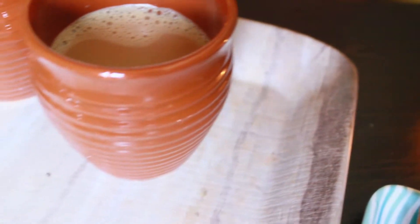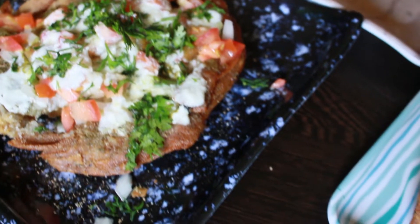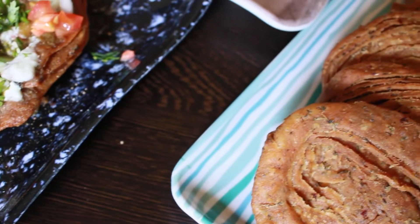Hi guys, welcome to She's Food Chemist. Today I've come up with a new recipe to meet you all. This is a delicious snack item all the way from Rajasthan — it's called matri. Let's learn this recipe very quickly without wasting time.